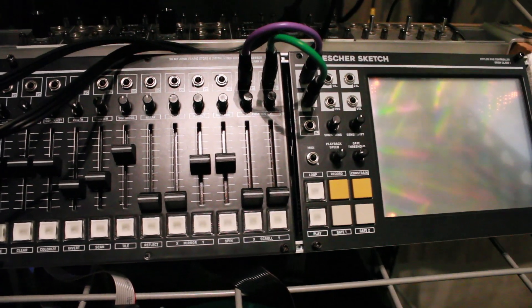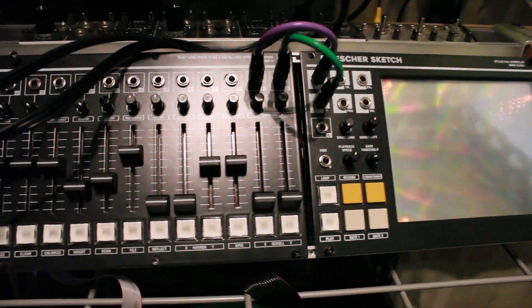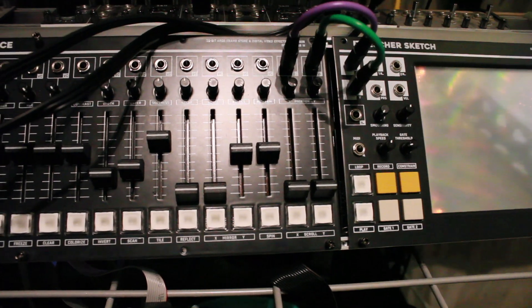Then hook up the XY from the Escher Sketch into the Memory Palace. The attenuators are all the way up and the sliders are all the way down.